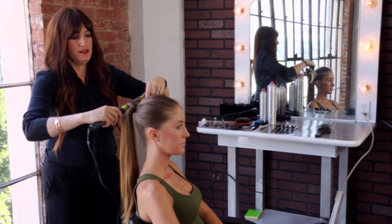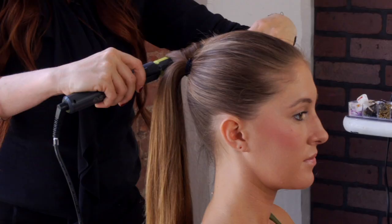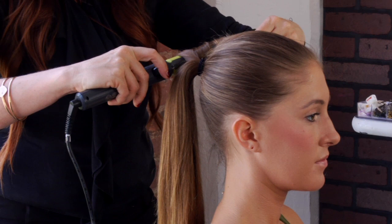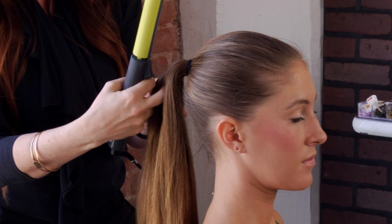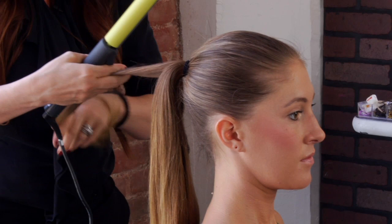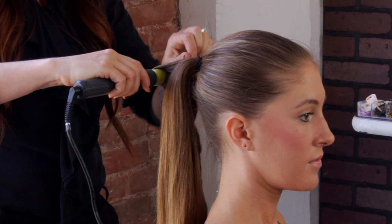I'm taking a one-inch iron and curling one-inch sections in the ponytail, just wrapping the hair around the iron. It's not that we necessarily need a lot of curl — although you could add as much as you'd like — just something to add a little bit more excitement to your ponytail. Always make sure to either comb your section with your fingers or an actual comb or brush before you curl it.